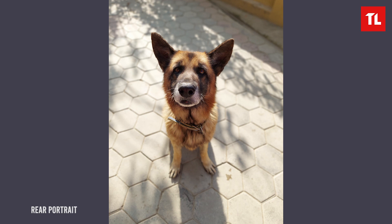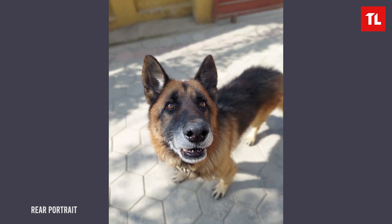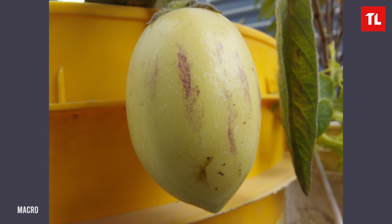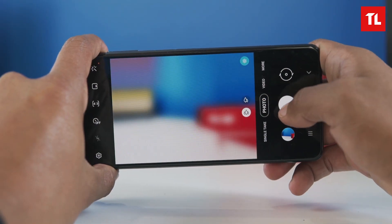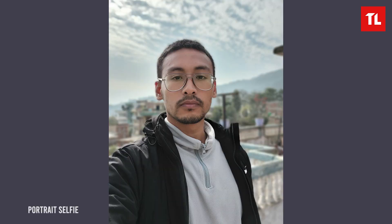In the M51, portrait photos capture good subject separation and background blur. The HDR mode helps handle light conditions better. The 5MP macro sensor is available but I would hesitate to upload macro shots to social media, as it takes a long time to focus and needs steady hands. The 32MP front camera captures good facial details with saturated colors. HDR selfies and portrait selfies look good with background blur.